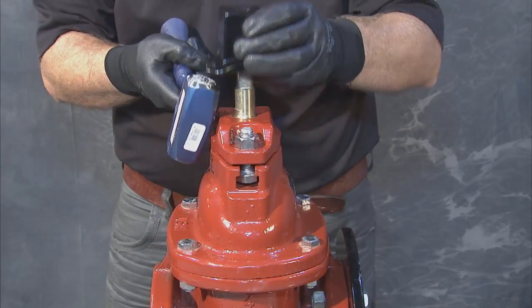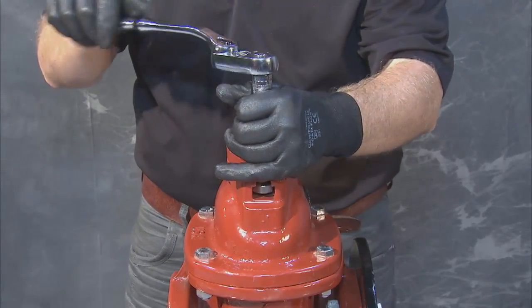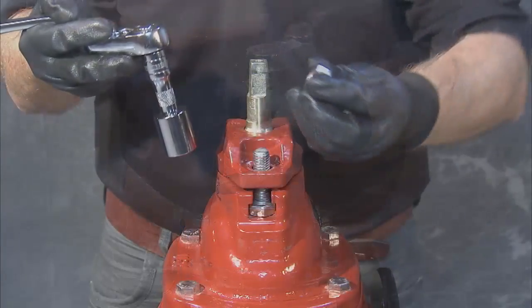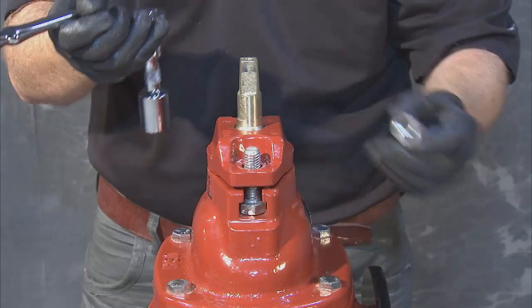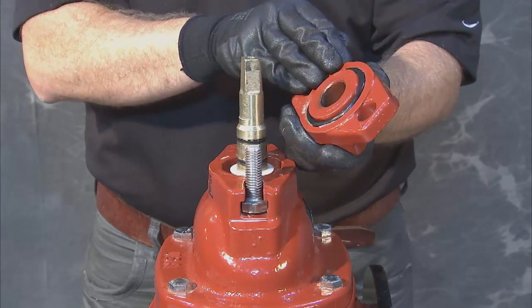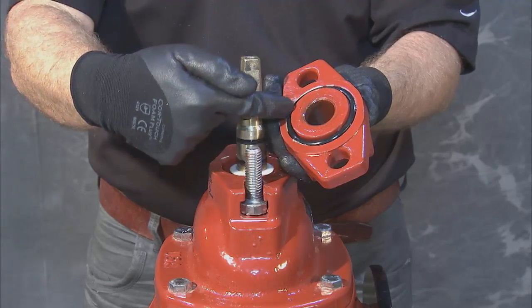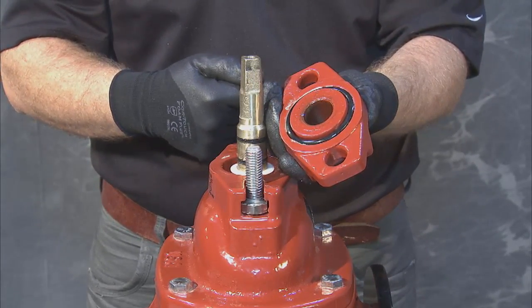With these off, lift the operating nut away from the stem and loosen and remove two hex nuts from the top of the follower plate. With the hex nuts gone, lift the follower plate up and away from the stem and cover, making sure that the O-ring on the underside of the follower plate is in place and in good condition.